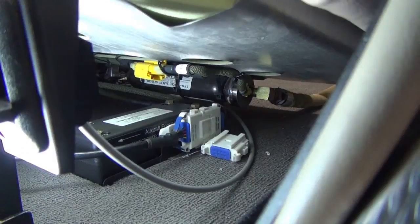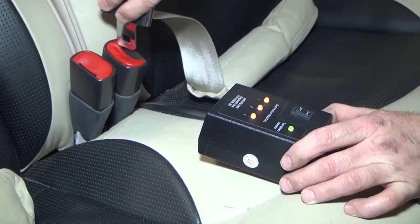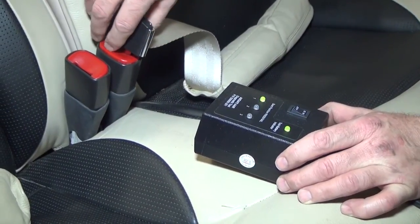Disconnect the V23 System Diagnostic Tool from the diagnostic connector and put the protective cap on the cable interface assembly. If the aircraft is equipped with a rear seat AMSAFE Inflatable Restraint System, repeat these steps on the rear seat system.